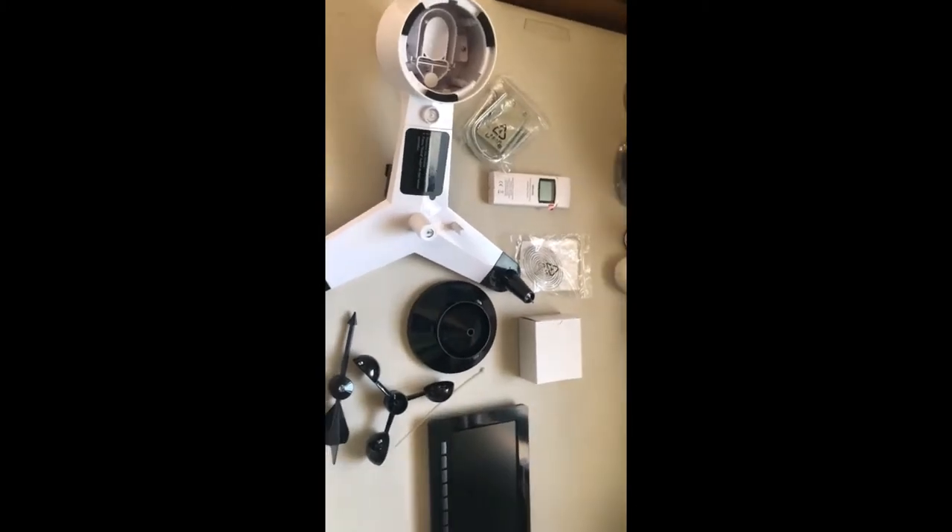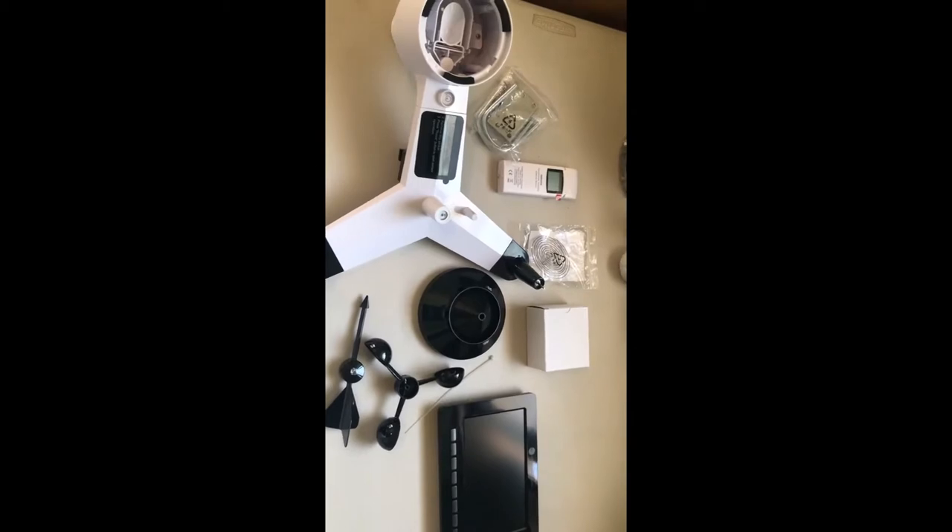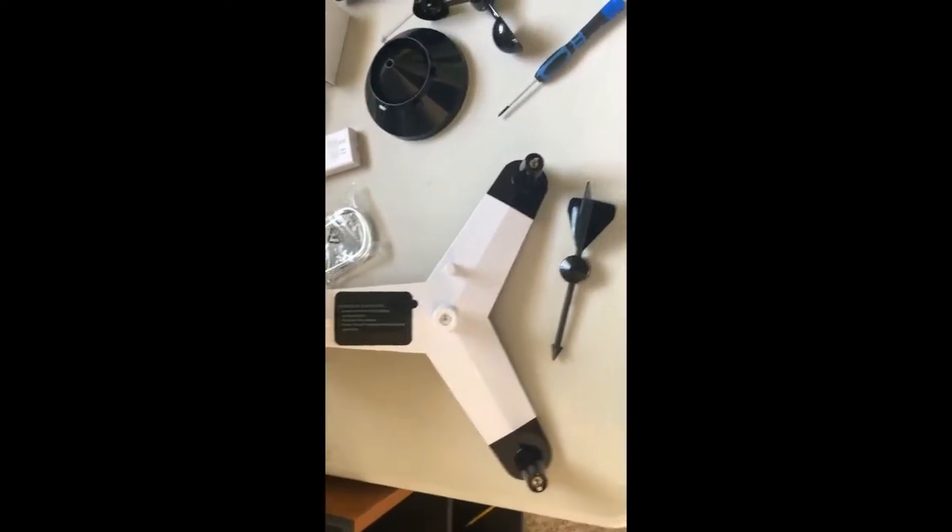Here we have everything unboxed and ready to assemble. Looking at the instruction manual, it looks like we need a precision screwdriver, an adjustable wrench, and a compass or GPS for wind direction calibration. I do have a GPS, or you could probably use the compass on your phone.